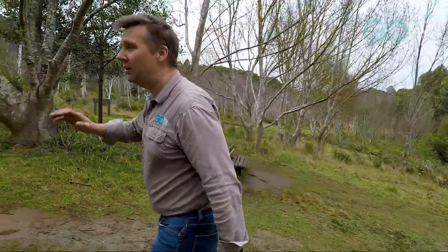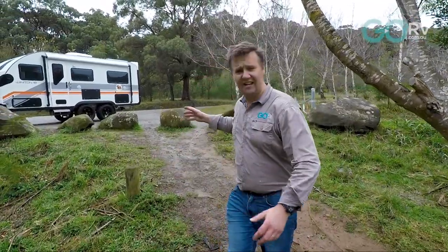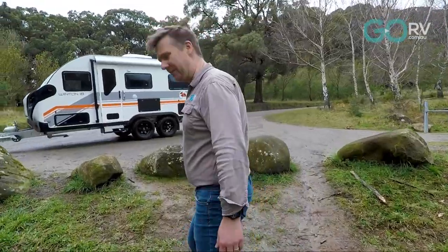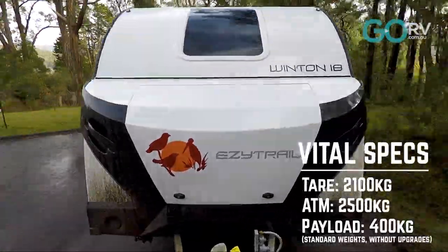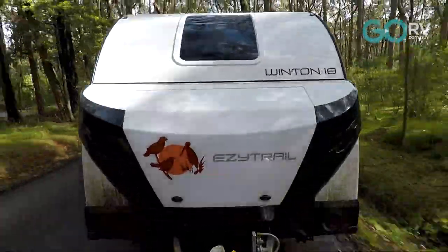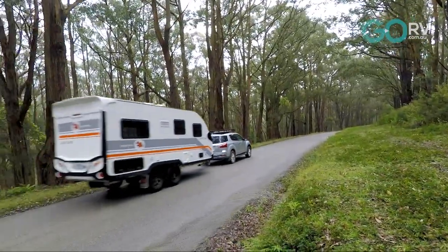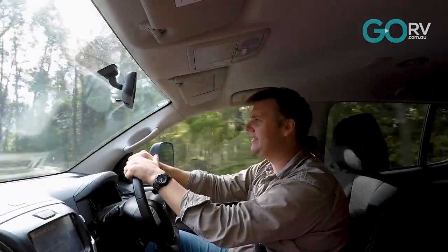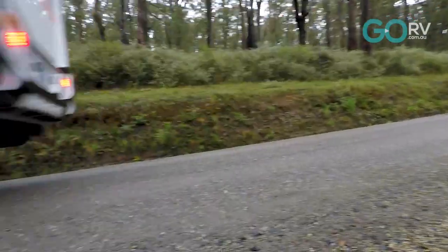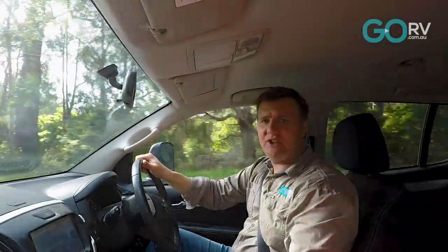Towing the Winton 18 around, I've noticed it's really maneuverable in tight situations and nice and light, which makes it a pleasure to tow behind the MUX. Easy Trail tells me the Winton 18 is warranted to travel on any gazetted road in Australia, and on those wet slippery tracks earlier it was not a problem whatsoever. Back on the bitumen now and it's just towing nice and smoothly.